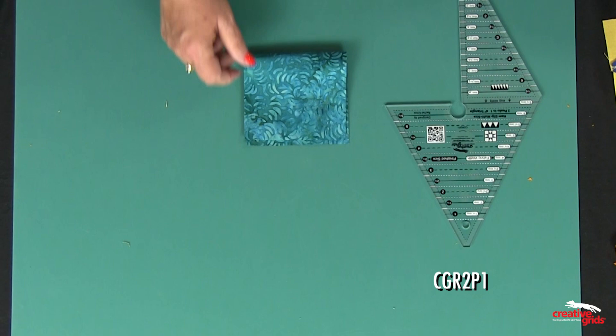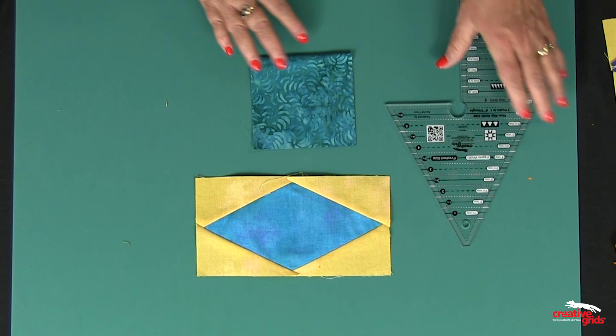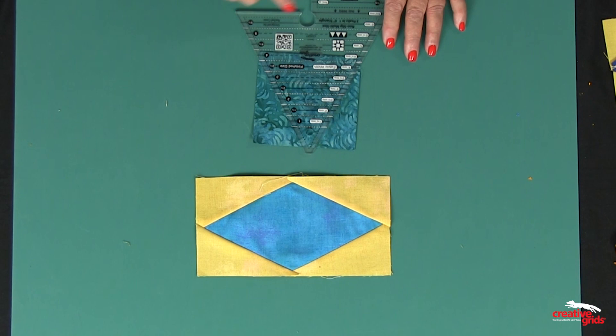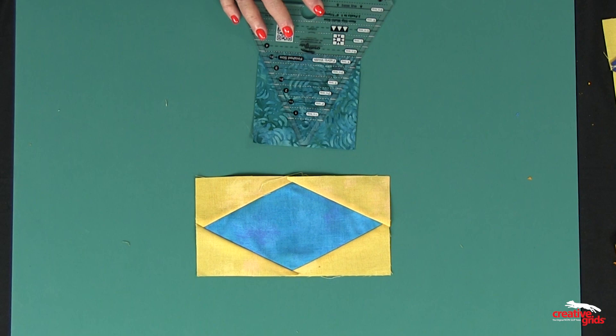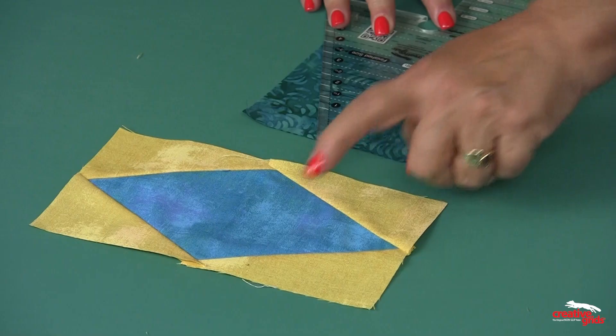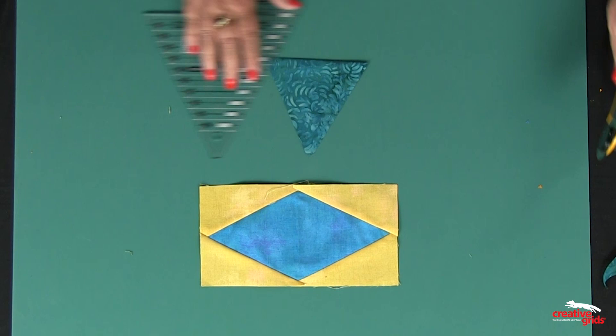I'm going to use the 2P1. On this unit the blue is the diamond, so I'm going to take this and fold the unit exactly in half — you can press this if you want to, but it works just fine as-is. This is an 8½-inch rectangle, so I'm placing the dash line — which is at 4¼ inches — on the base of that fold. The tip is even right there with the top. Now I'm going to rotary cut both sides to get that diamond shape, and there is the center diamond.